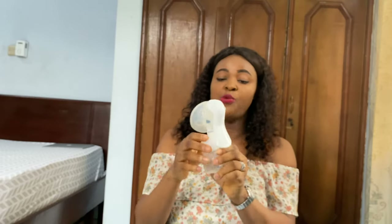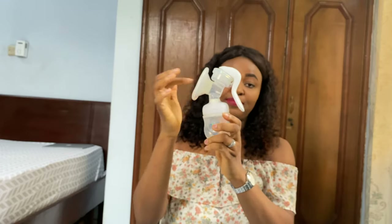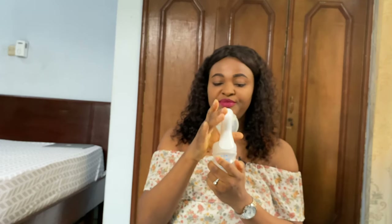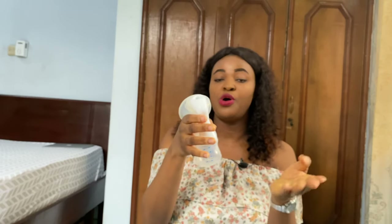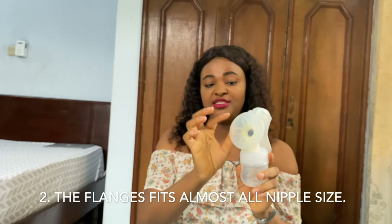This is called the let-down. Once you see your milk going into the bottle, you start the expression phase — you give a deeper and stronger click, stronger and deeper, and you keep doing it until you've filled up the bottle or until you are tired.